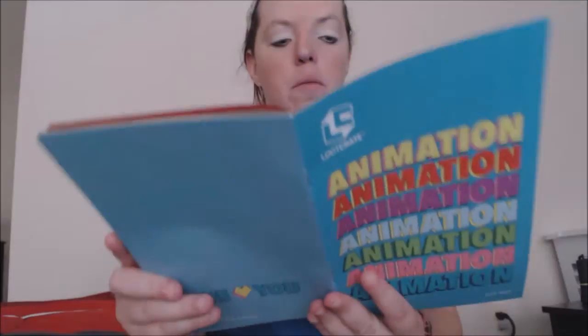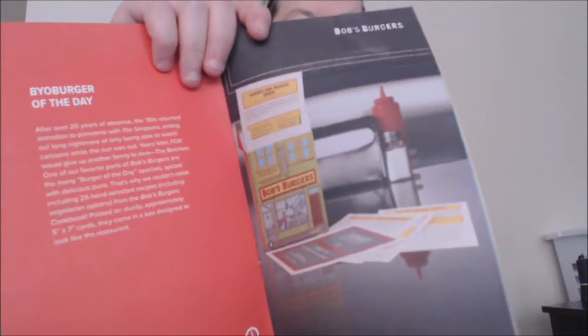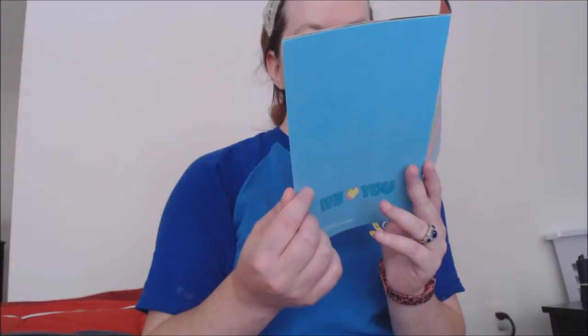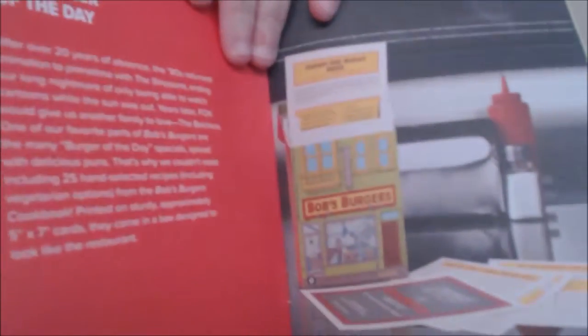This is the animation box booklet — it basically says about everything that is in this month's box. And that book — it is recipes. This is the Bob's Burgers recipes that they make on the show. I'm so excited. I got that because I've been eyeing this book for a while, wanting to buy it, and now I don't have to because I have it.